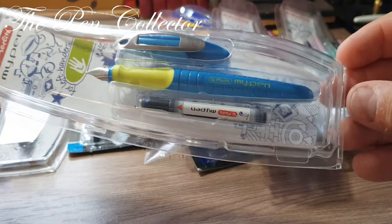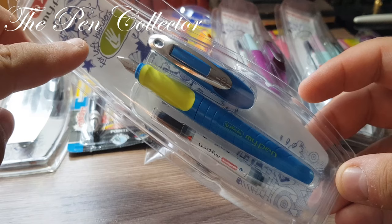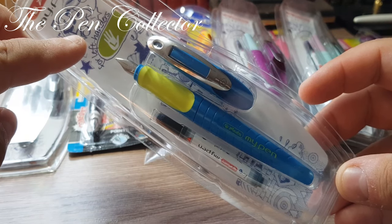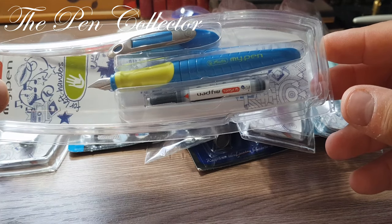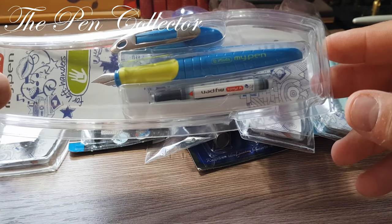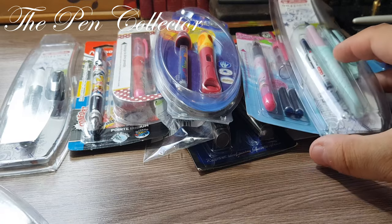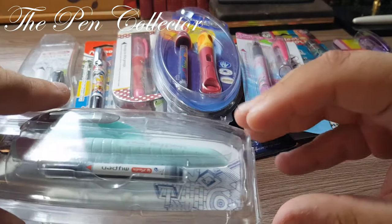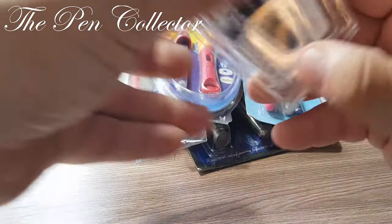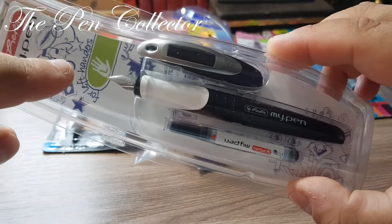I will start with this Herlitz My Pen fountain pen — it is only for left-handers. I'm quite interested to see how I, a right-hander, would write with a fountain pen designed for left-handers. You can see it's in this beautiful blue color, and I think I paid only one euro for this model. I bought it in different colors: this purple, this light green with a rose grip section, and also black on white, which I believe is my favorite combination. All of them are for left-handers.